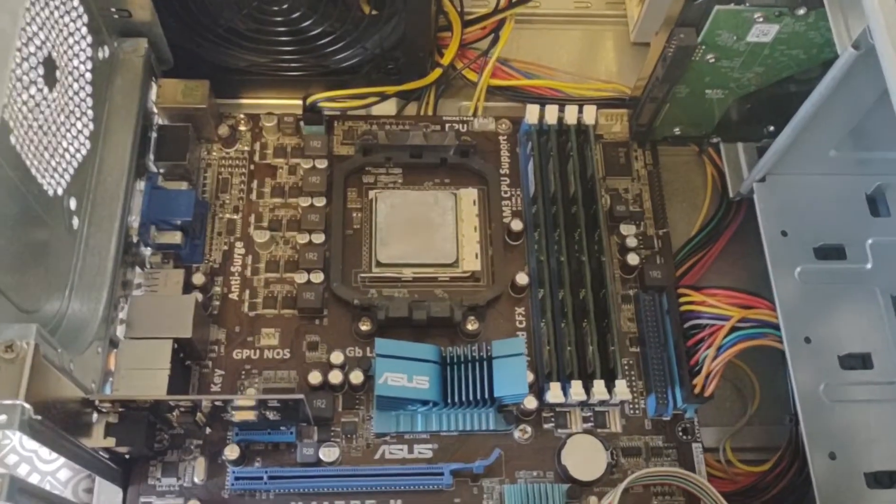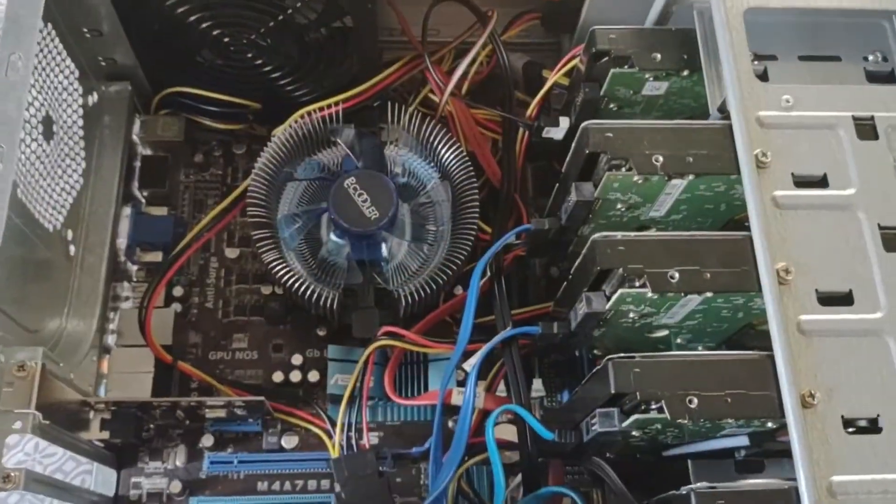Hey guys, welcome back to Ravenhawk Tech. In this video we'll be taking an Asus computer, an AM2+, and we will be adding in some extra hard drives and going ahead and converting it from this to this.